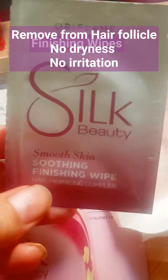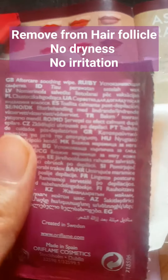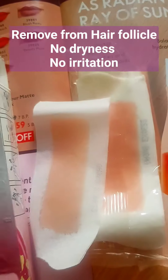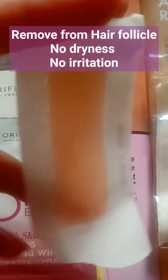When you remove your hair, you clean your skin with the finishing wipe, so it is not sticky. When you put the wax on your face it doesn't have a sticky feeling, but you still have a finishing wipe which can remove remaining hair and your skin is left smooth.